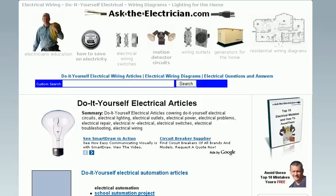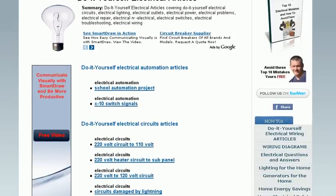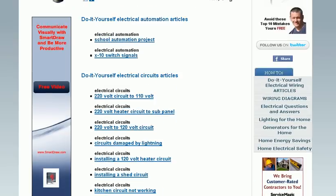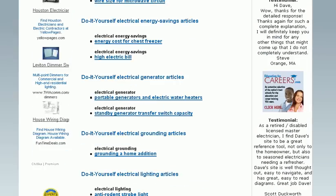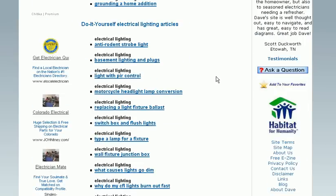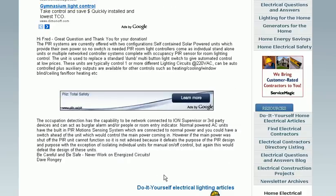You'll also see a list of do-it-yourself electrical articles. This listing has questions and answers for a variety of topics including electrical circuits, energy saving, electrical generators, lighting, and many more. You'll see the question and the answer pertaining to the question.